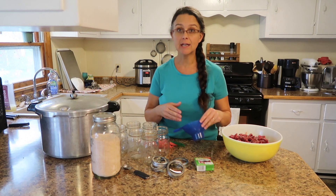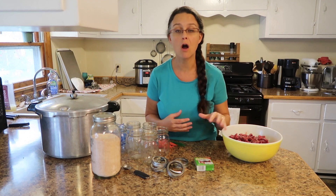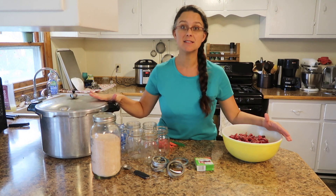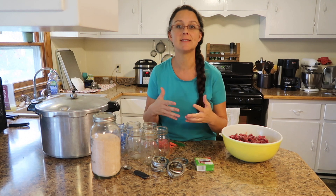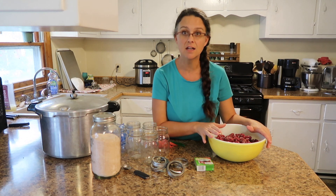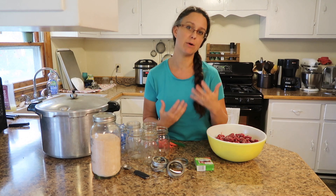We're going to be using the raw pack method — packing the meat in raw rather than pre-cooking it. We're not even going to be adding any liquid. As it processes, the moisture inside the meat will come out and create a nice broth inside the jars. I'm going to be using venison today, but this process can be used with any unprocessed meat, with the exception of fish and meat that has bones in it.